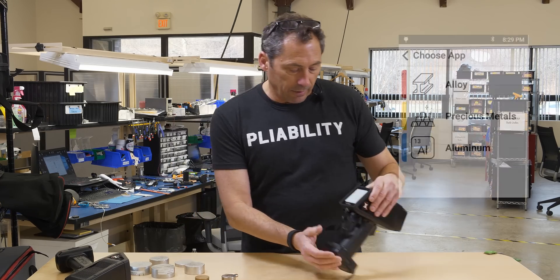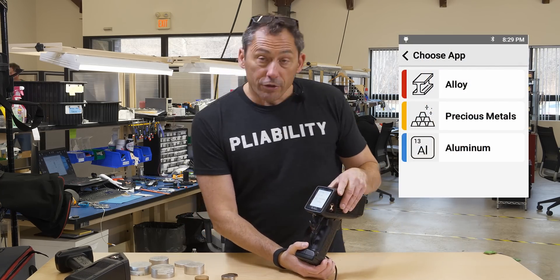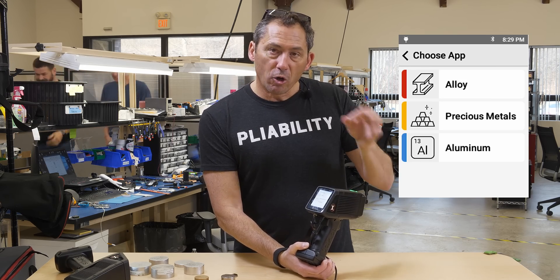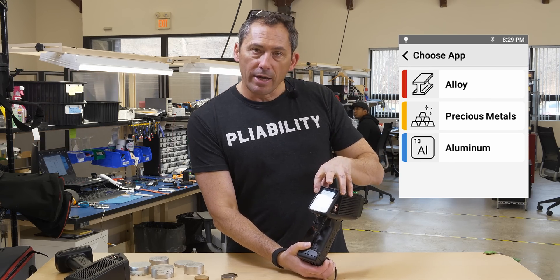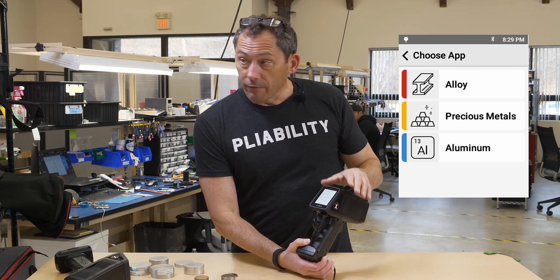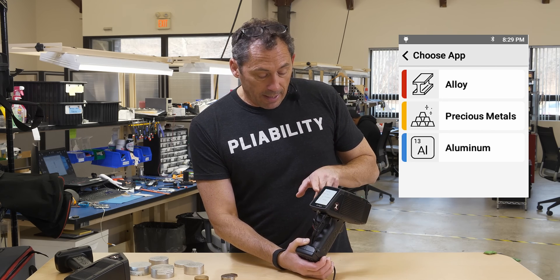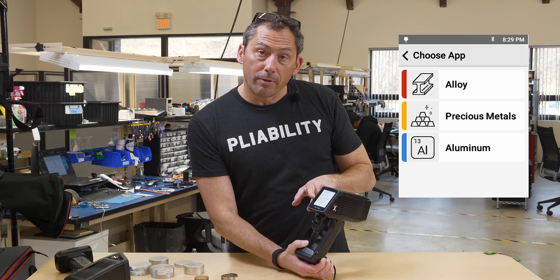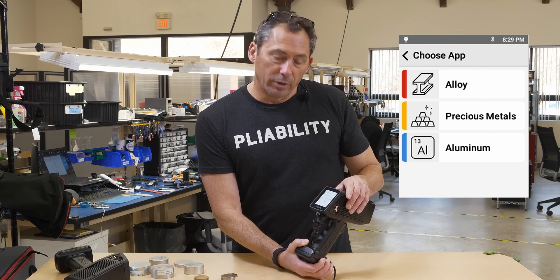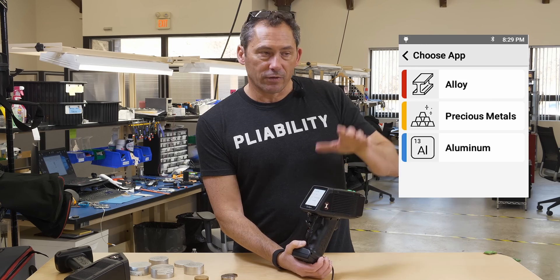If we look at the back of the instrument on the UI, when you turn it on, on the scrap unit — which has been purpose built for scrap — you get your alloy app, which you can use for sorting any kind of metal. You also have our own proprietary patented aluminum app, which is a dedicated aluminum sorting app made to sort any aluminum alloy in about one second.